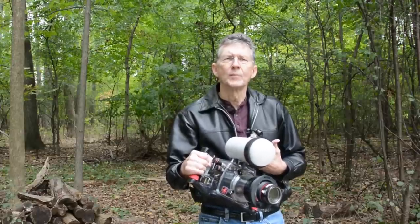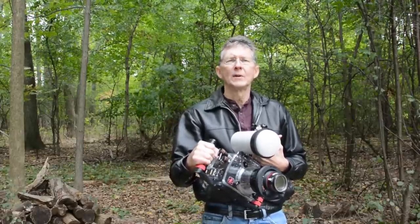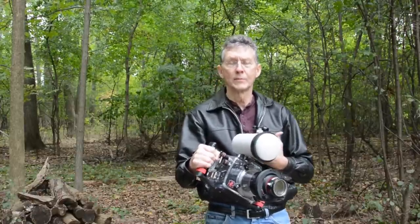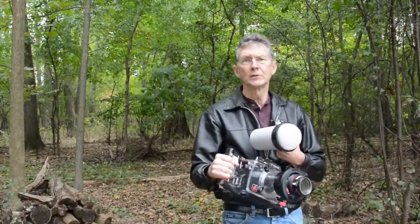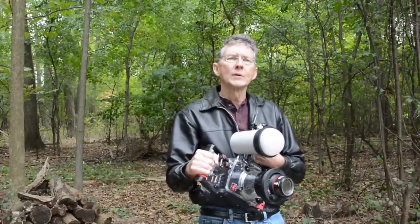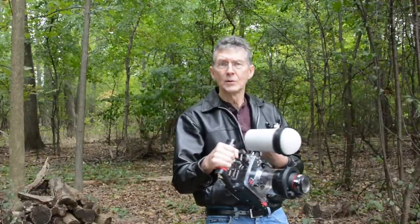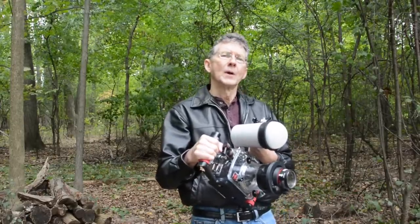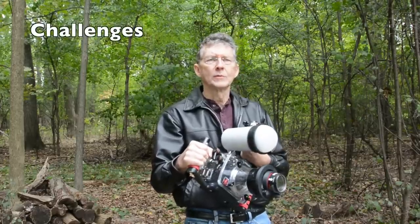With super macro photography we can see what the ordinary eye cannot — we can see things that we can't even imagine. Super macro photography is in many ways different from other types of underwater photography. In some ways it's more challenging, which I will talk about in this introduction video, but in other ways it's actually easier, even technically and with regard to composition.